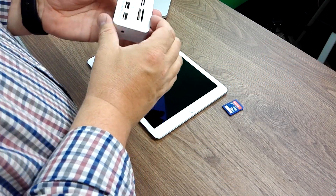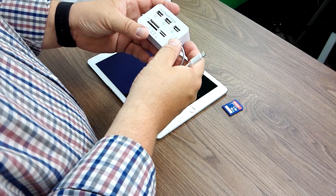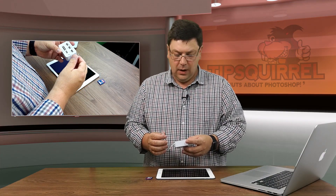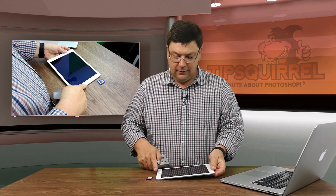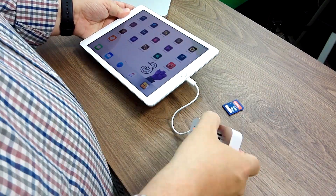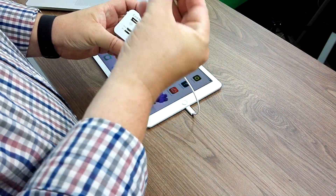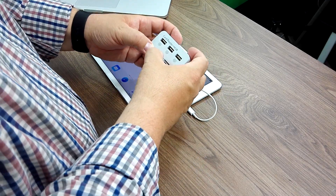Well, that's where one of these does in. It is a card reader hub and you can see that we can take all kinds of different cards in here. I'm going to be using an SD card. Let's turn my iPad on. And sign in. I'm going to plug this in just here, then put in my SD card that I've taken out of my camera — it seems to go in upside down for some reason.